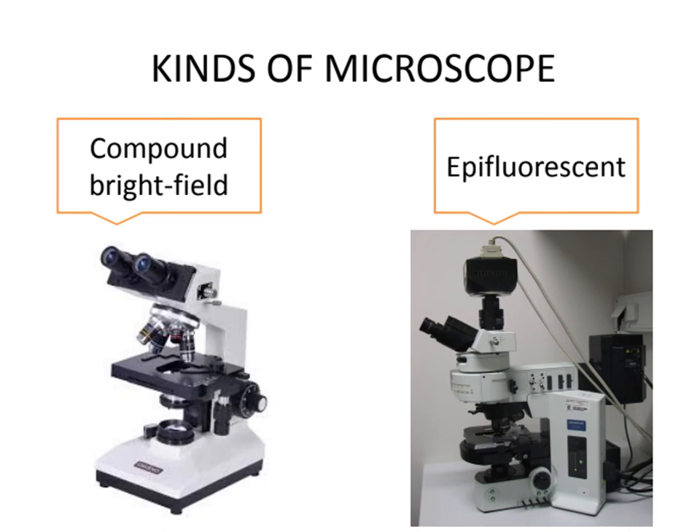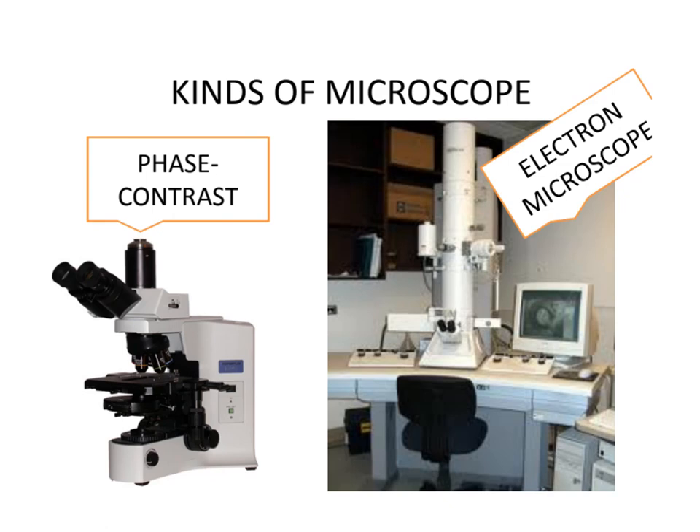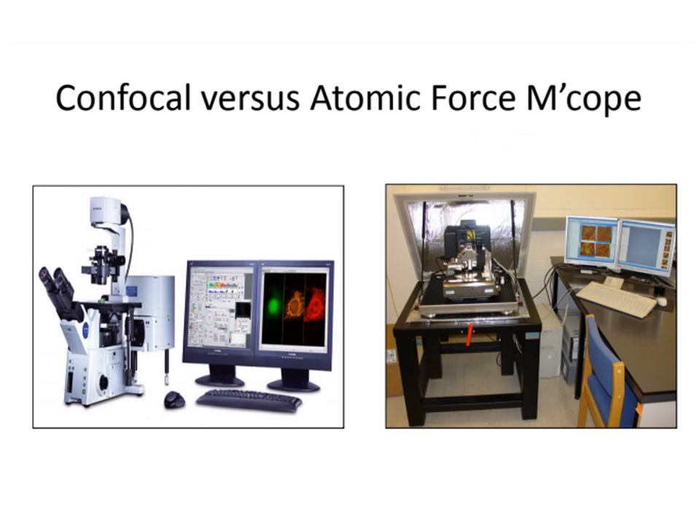We have the compound bright field microscope, epifluorescent microscope, phase contrast, and electron microscope. Electron microscopes are much bigger compared to light microscopes. For scanning and transmission electron microscopes as well as probe microscopes, the details of the sample can be viewed through a computer, giving a clear idea of what is being observed — unlike bright field microscopes, which are not as detailed as the images produced by electron and probe microscopes.